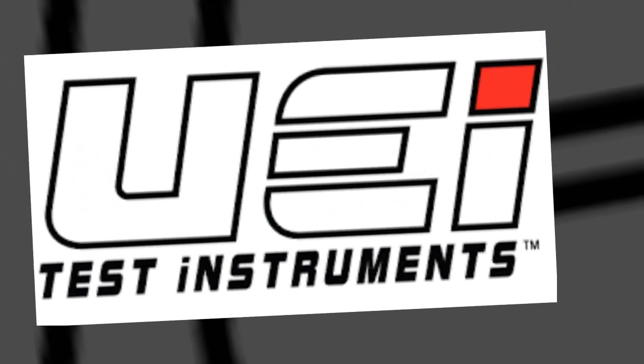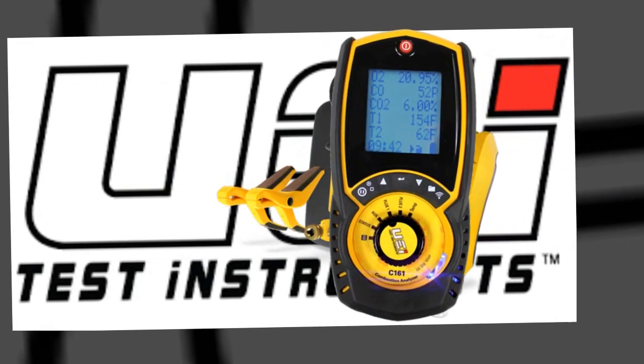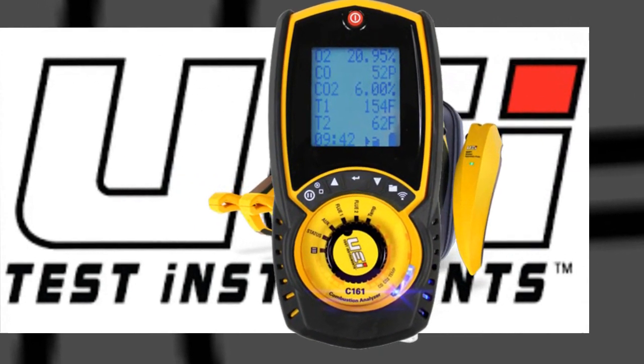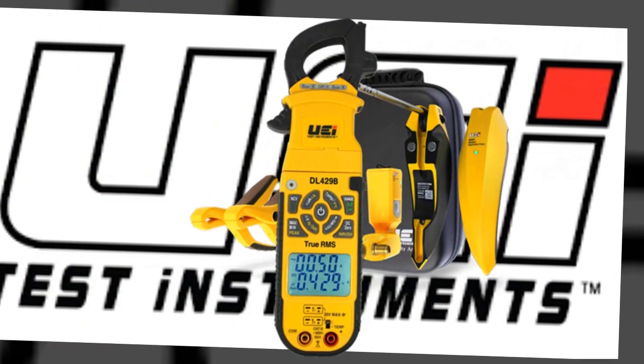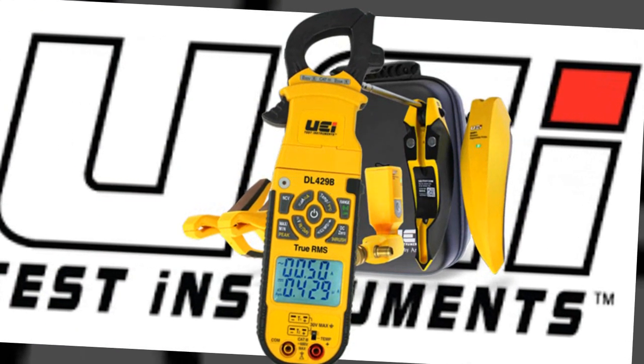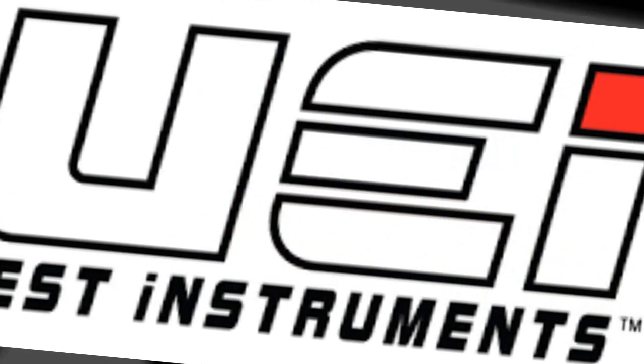The following HVAC Shop Talk video is brought to you by UEI Test Instruments. Their great tools include the new C161 Combustion Analyzer, the DL429B Clamp Multimeter, and the Hub 6 Refrigeration Analyzer. Find out more at UEITest.com.